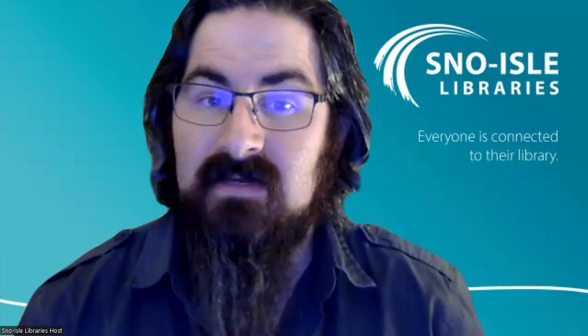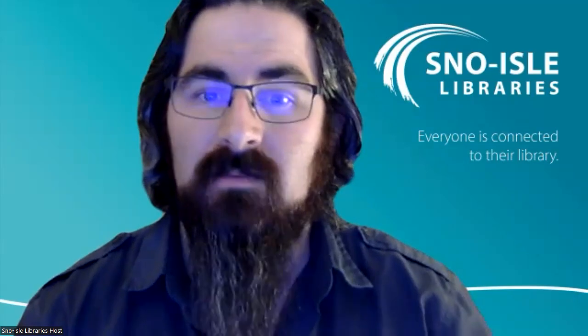Welcome everyone. My name is Alexander. I'm a library associate here at Sno-Isle Libraries. Thank you for joining us for this evening's program, Japanese Quick Pickling, presented by Nancy Singleton Hachisu.